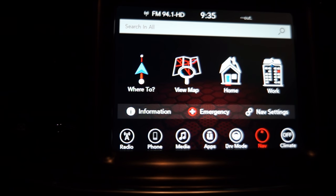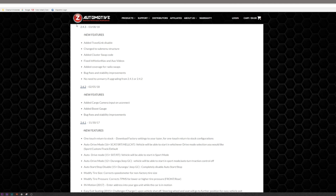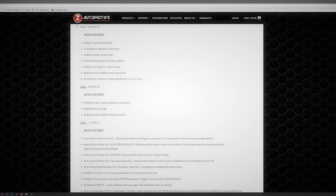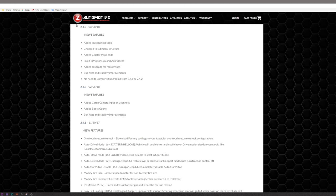The next feature is submenu structure. What this basically means is that they've organized the features into categories. The categories are performance, tire, radio, lighting, comfort, easy exit, and at the end it will show you what firmware version you're on. I personally think this is a better way to organize where the features are on the TASER. We also got bug fixes and stability improvements, which just means that Z Automotive is making the TASER better and better, and it shows.